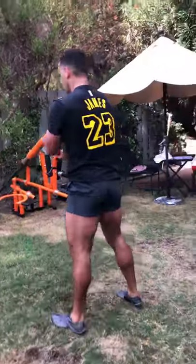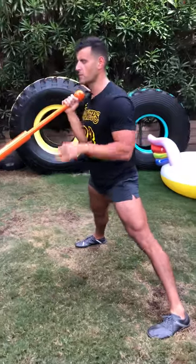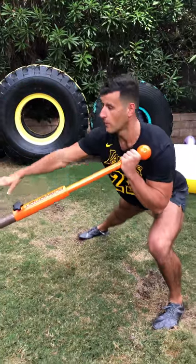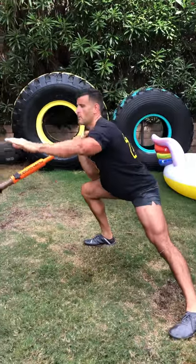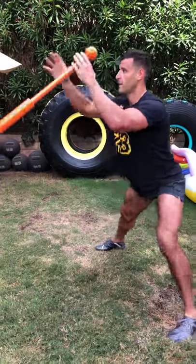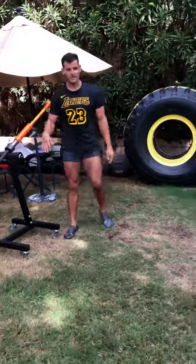Final exercise: lateral squat passes. Super wide base, toes relatively ahead, hips and shoulders square. Sit into one hip, elbow kind of touches the inside of the knee, then pass over to the other side. Get a little more separation as you push through to increase the deceleration demands. That's a nice little squat stance too — awesome workout.